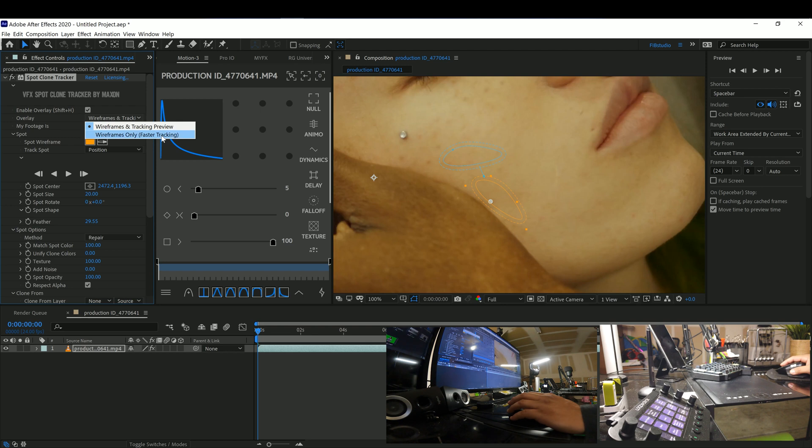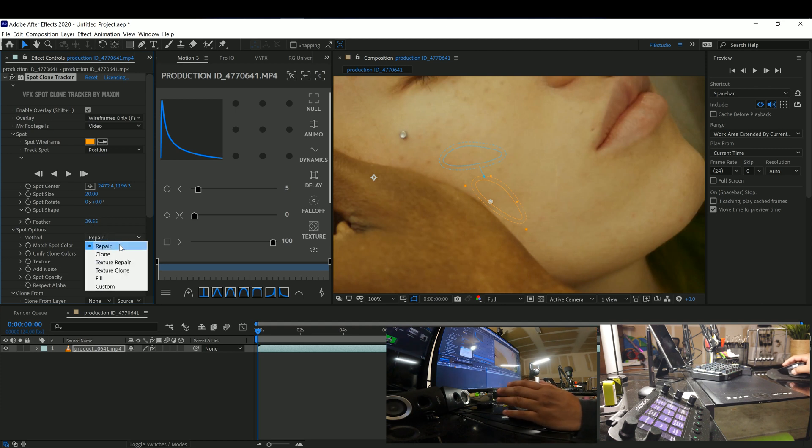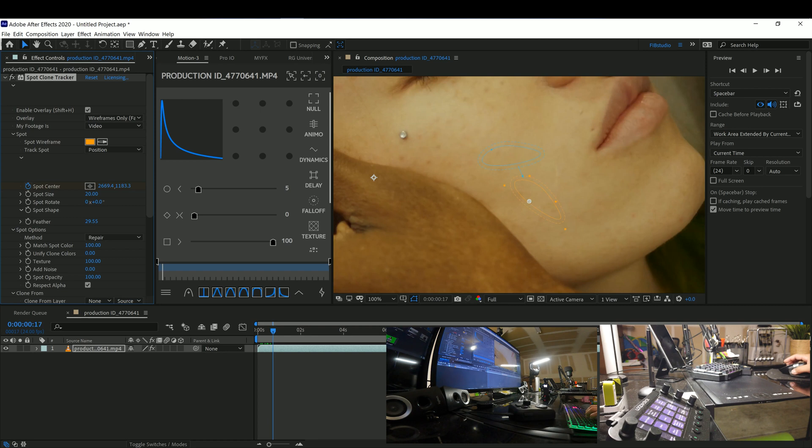I'm going to fast track it since there's nothing really in the way except for this little part right here. Other than that, I shouldn't have a problem tracking it. Once you do that, you just track the position and choose what kind of repair method you want — we're going to leave it on Repair and track it forward.